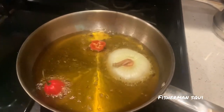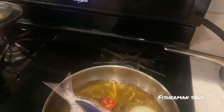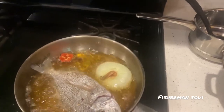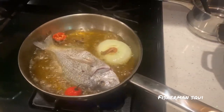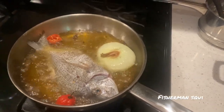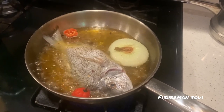In my pot I have squash, vanilla, pepper, and onion — that gives the oil a nice flavor. I also have some Jamaican scotch bonnet pepper and some onions. I seasoned the fish just with salt, pepper, and some hot pepper — that was it, because I want to taste the fish.